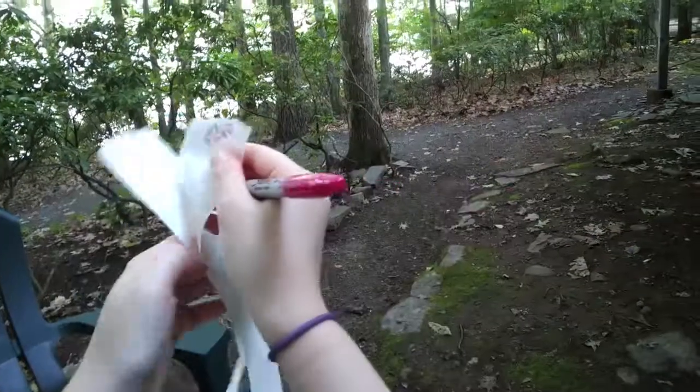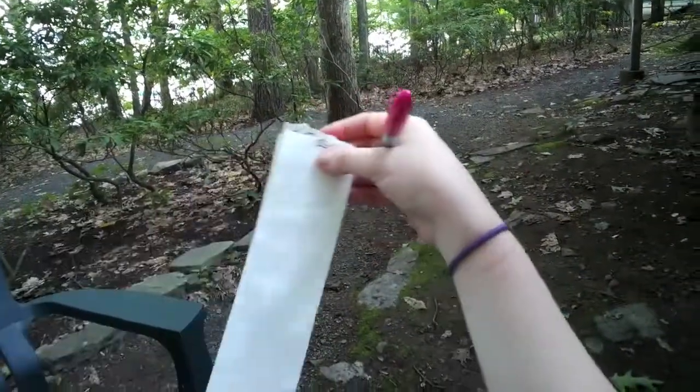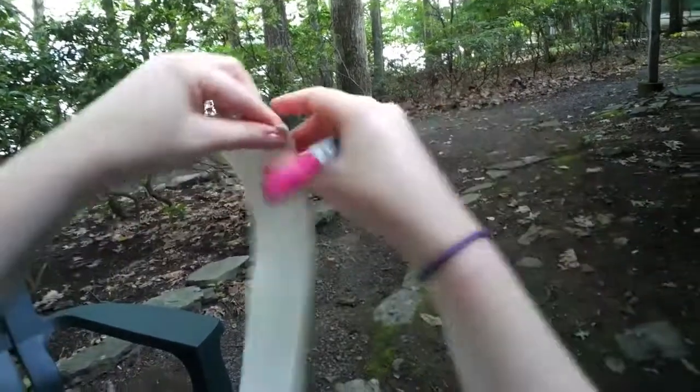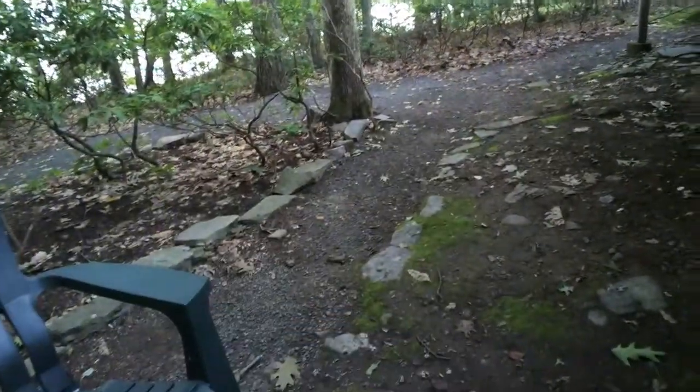So we have the Sun at one end, Uranus in the middle, and Pluto at the other end. You fold it in half again, fold it in half one more time, and crease it. So now it's folded in fourths.